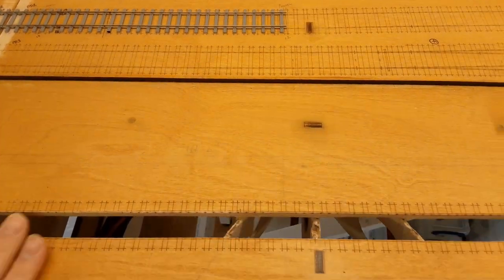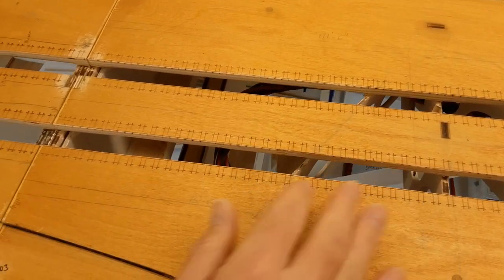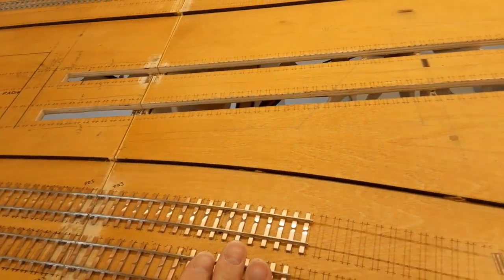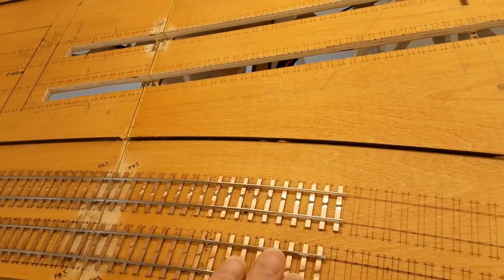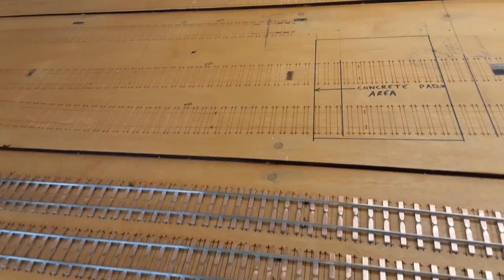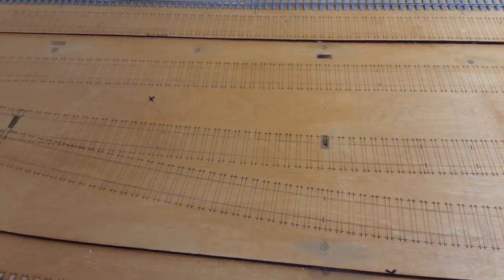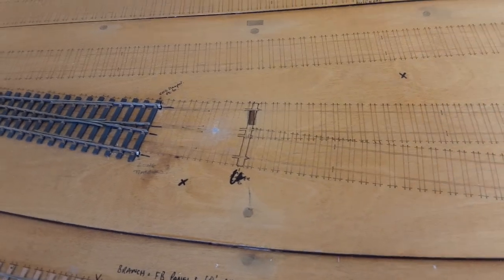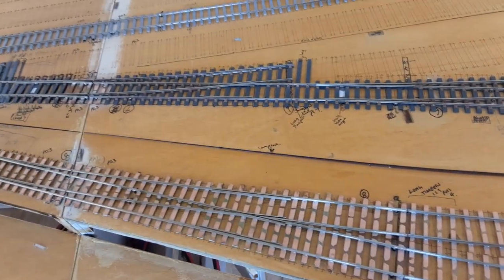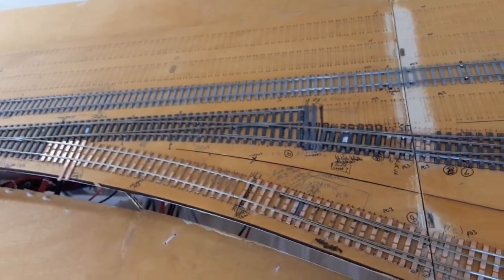This is the depot area, and the building will go here with the inspection pits. The copper clad sleeper here is also Colin's kits - for the branch that runs behind the depot. Coming further down there's bullhead pointwork in the yard and bullhead track. The bullhead points are exact-scale kits. The majority of the pointwork is on this board here - most of the pointwork done now.